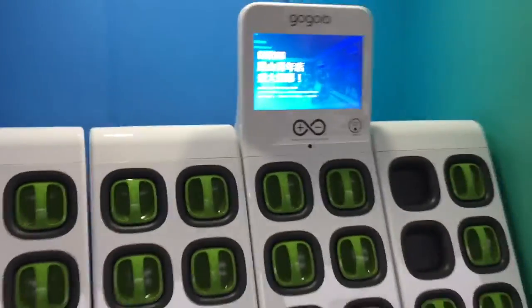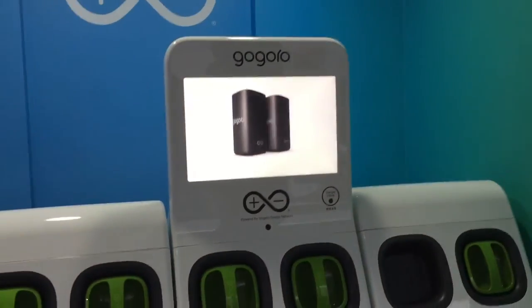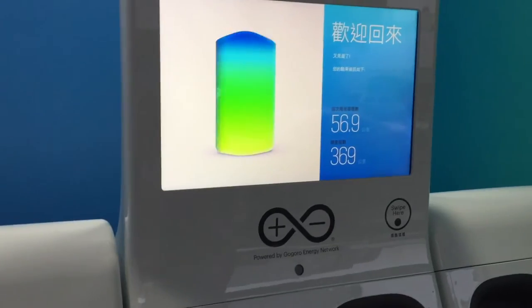Since I'm at the Gogoro store, they have a Gogoro battery charger station here. These stations are actually located throughout the city at 7-Elevens, coffee shops. I just pop in the two batteries — they use the same batteries. The station will tell me how many kilometers I've gone so far and how many kilometers I did this trip.